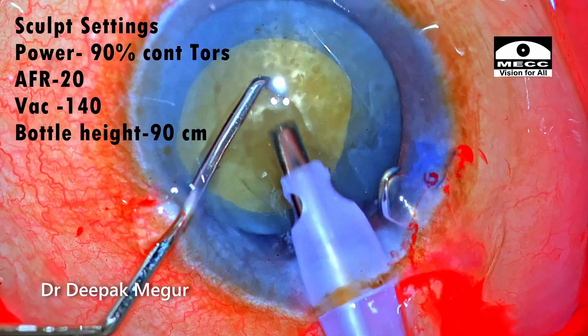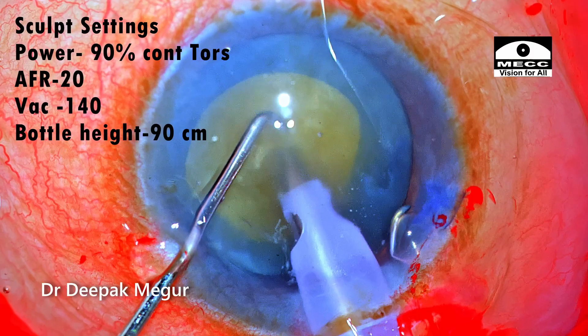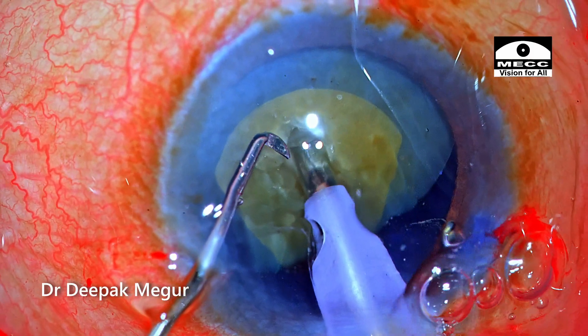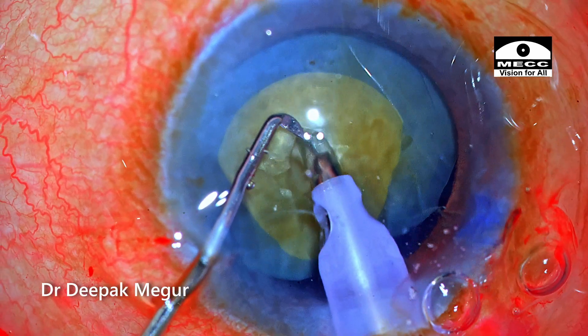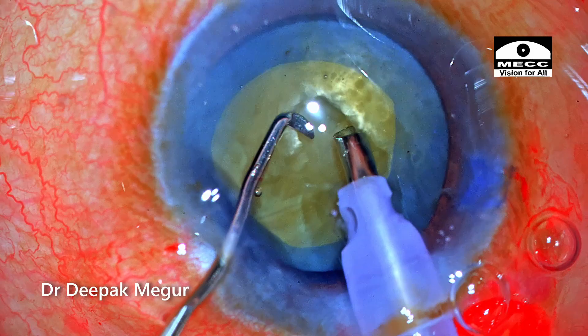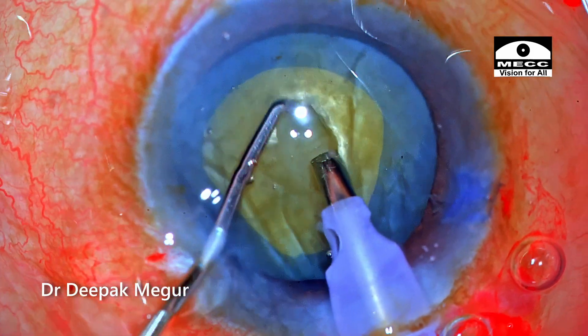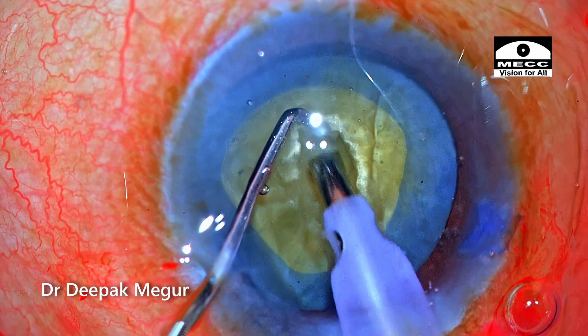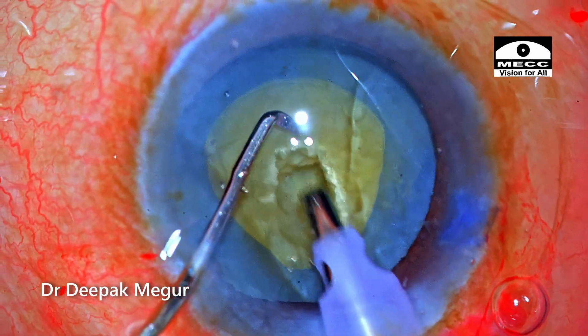I begin my nucleus management by initially sculpting, which is my usual technique, so that I can hold the core of the nucleus before starting to chop. Once I've reached around 50 to 60 percent depth of the nucleus, I've decided to perform the direct chop — specifically the horizontal chop technique.